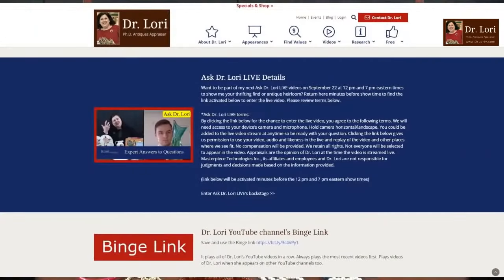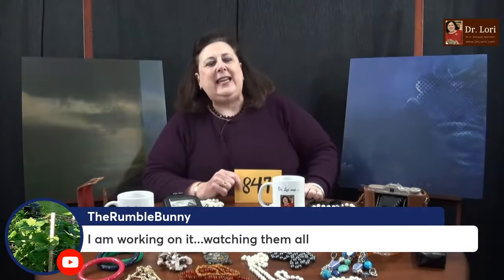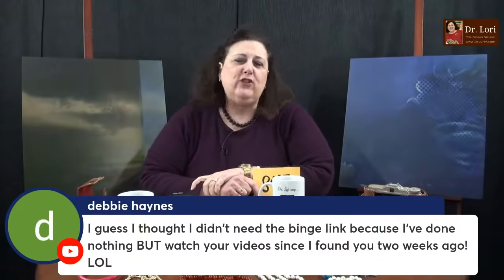Go to the specials and shop page at DrLoriV.com. Scroll down to where it says binge link. Click on it and it will open up a page for you. You can watch those videos in order. You can't watch all 847 at once, but save the link somewhere, cut and paste it, and click on it when you want to watch the videos. So you're not searching all over or hoping you get new videos. Thank you for binging. Please binge — you're going to get all the information you need so you can succeed, learn more, have fun, and thrift and treasure hunt with me.